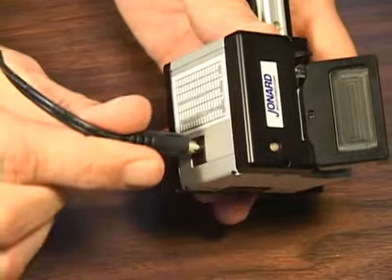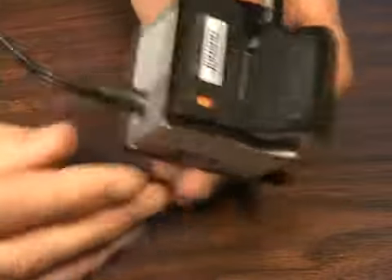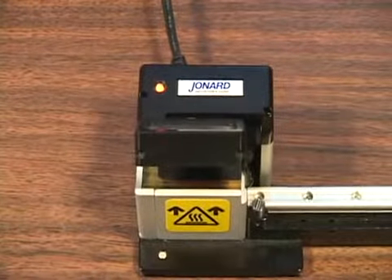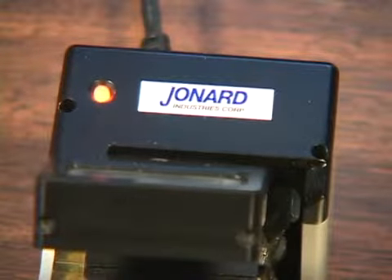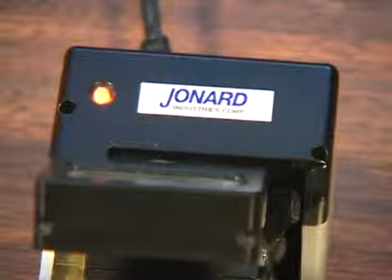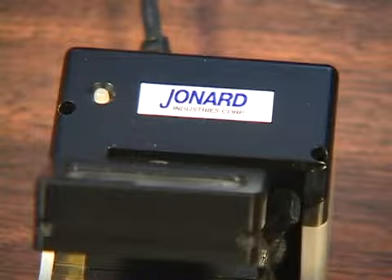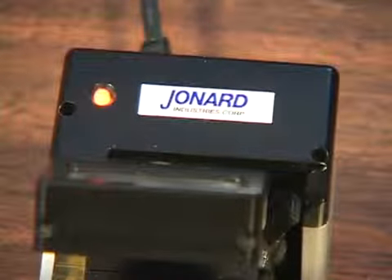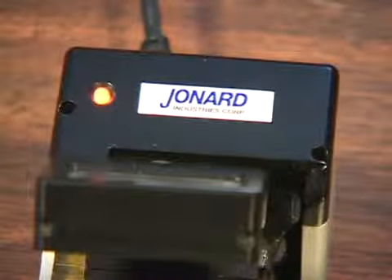To turn the unit on, simply plug the power cord into the outlet. Unplug the unit to turn it off. The indicator LED displays a steady red while the unit is heating to its set temperature. After the operating temperature is reached, the LED blinks red. The unit is now ready for use.